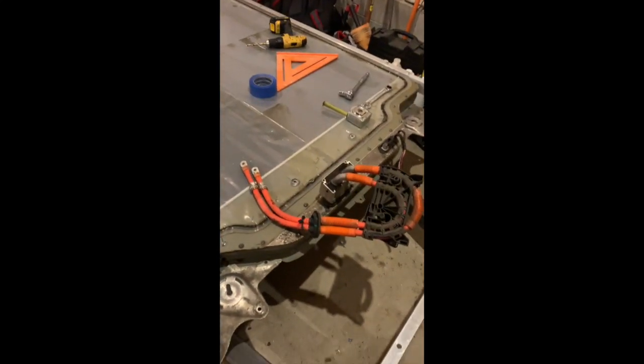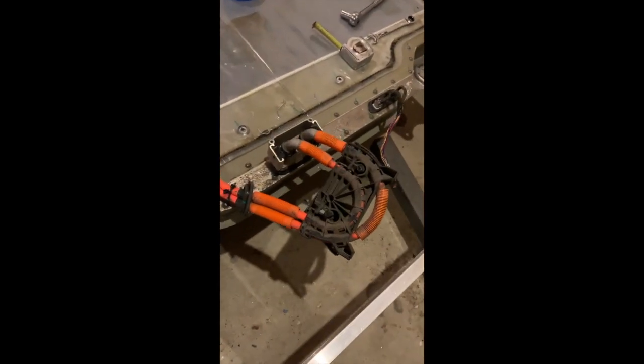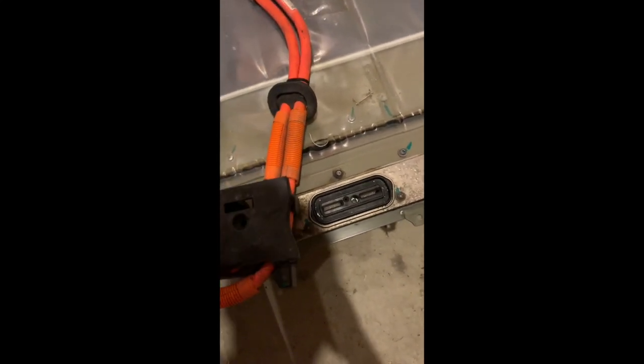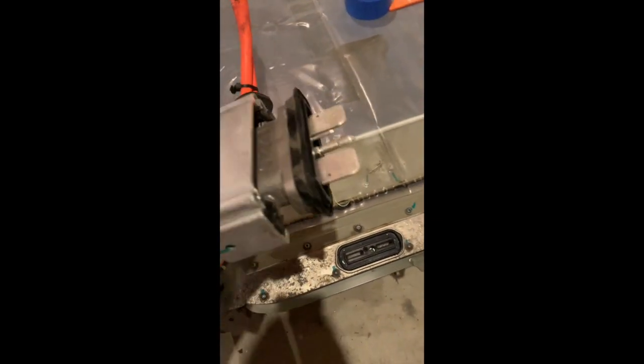So I need to dismantle this beautiful thing that Tesla made here. These are worth quite a bit of money, so it's a shame, but it's not going to work for what I need. So I'm going to see if I can maybe splice some videos together because I'm going to try to pull these things apart and see how much of this I can eliminate.